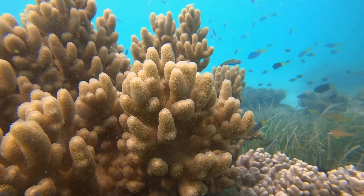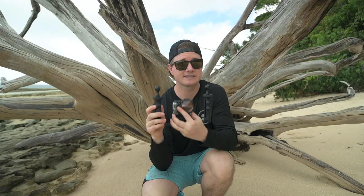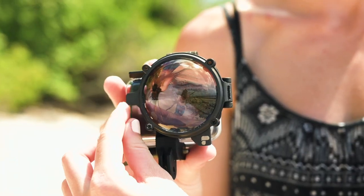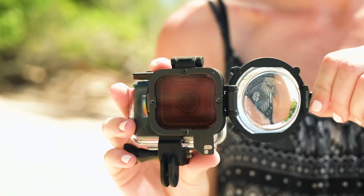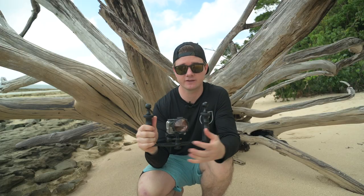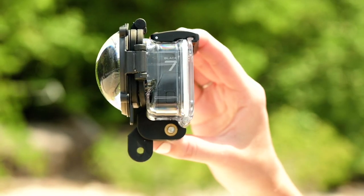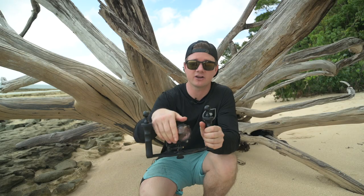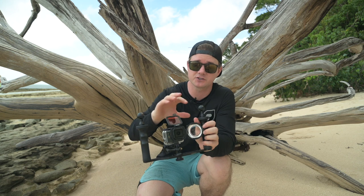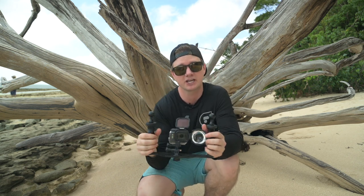In order to shoot macro with a GoPro you need a macro lens, and this is our new Switchblade 7, which has both a macro lens and a red filter for color correction that you can use independently from each other. A couple new features for this generation Switchblade: it fully attaches to the housing so it'll never come off, and it also has interchangeable filters so you can swap the red one out for a magenta filter if you're shooting in green water.